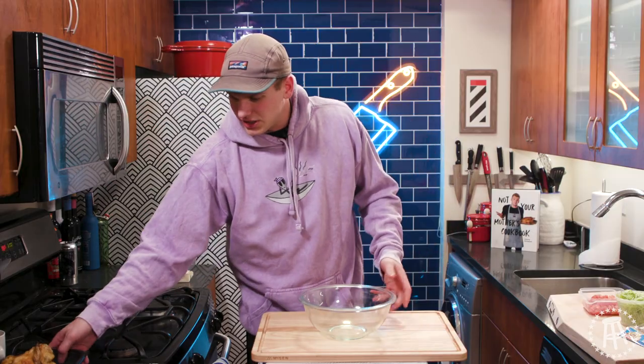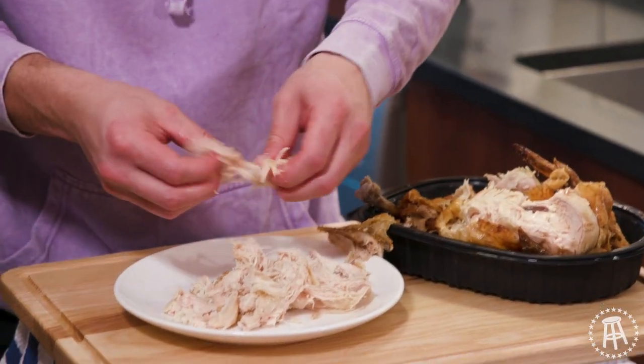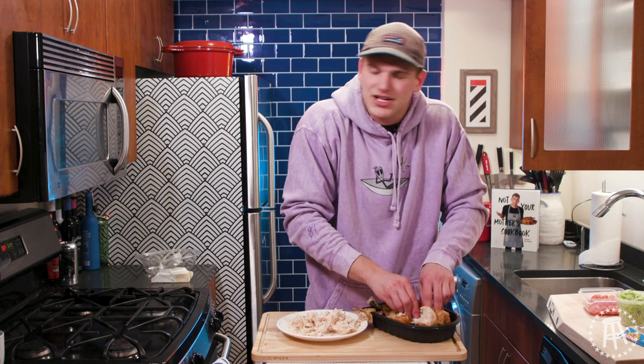Let's get a bowl and our chicken. Let's shred our chicken — easiest to do this when it's still warm. You want clean hands and you're just going to pull it apart. It's a Super Bowl and you don't have time to worry. You just make the food that tastes good, play the hits and get going. You want to watch the game, not be in the kitchen all night.